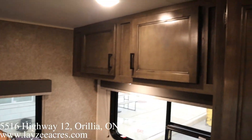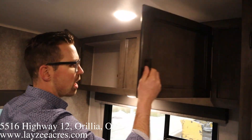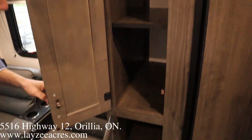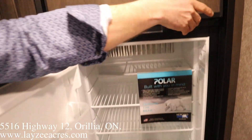Looking over top of me here, we got some good storage above the couch, all right across the top there. We'll look at the pantry space here as well — lots of pantry space. And then a six cubic foot gas-electric fridge.